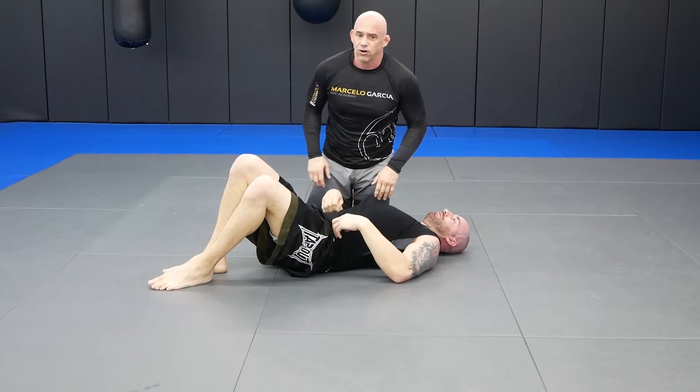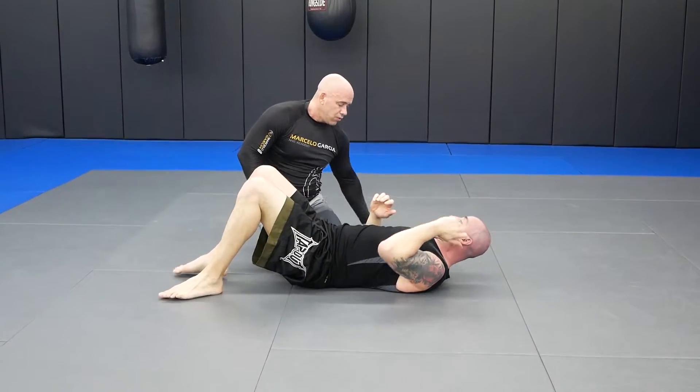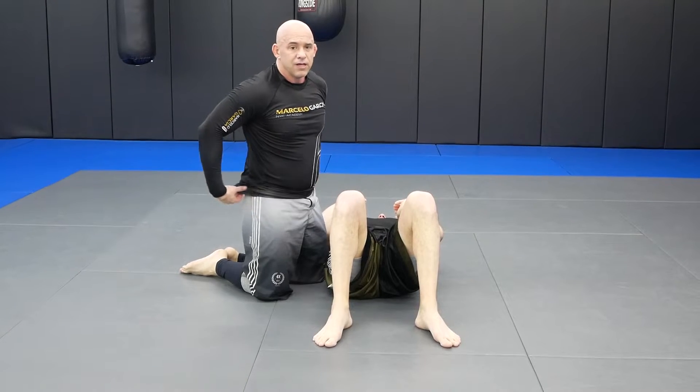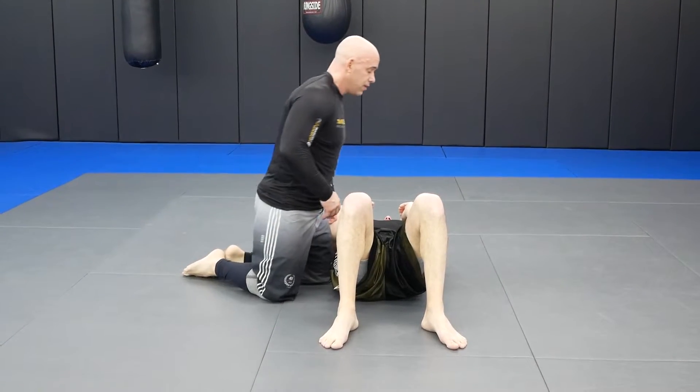Great drill to do with a partner, even on the rug, just to go back and forth. I'm going to do one more with his head on this side. Something you do not need to go hard on your knees with — something very, very easy. As long as you have a partner, you can do it in the living room.